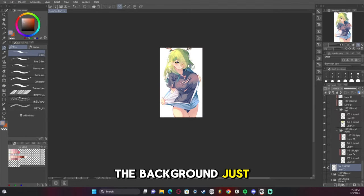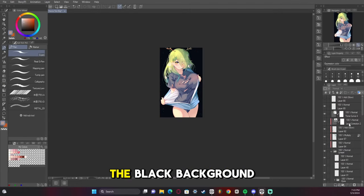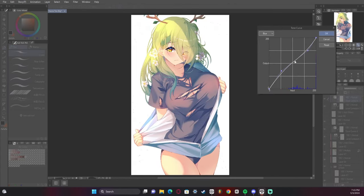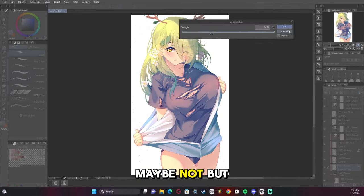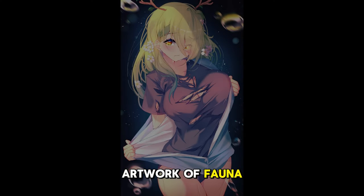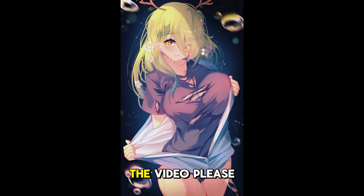The background just wasn't working, so I ended up going with a black background with bubbles. Does it make sense? Maybe not. But in the end I think it did okay. And that's how I made this artwork of Fauna from Hololive. If you liked the video, please leave a like, comment, subscribe, hit the bell — helps out a whole lot. I'll see you guys next time. Bye!